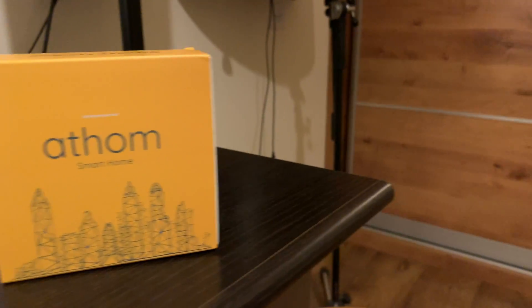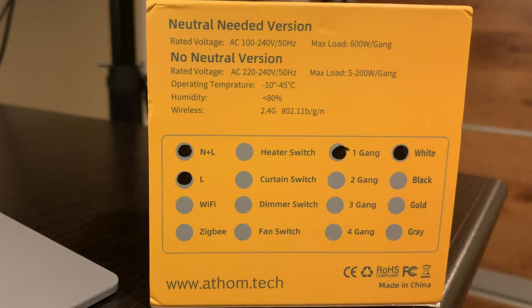Hey guys, welcome to my channel 'My Point of View.' My name is Roy, and in this video I want to show you how to install a smart switch that doesn't require a neutral wire. This smart switch is also compatible with the HomeKit app. It's not an official Apple device, but you can find on AliExpress lots of products that are not official but they work.